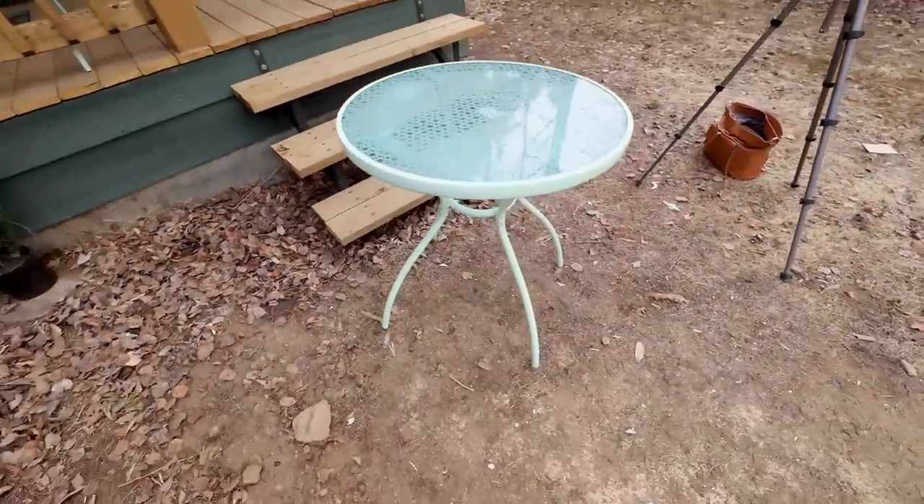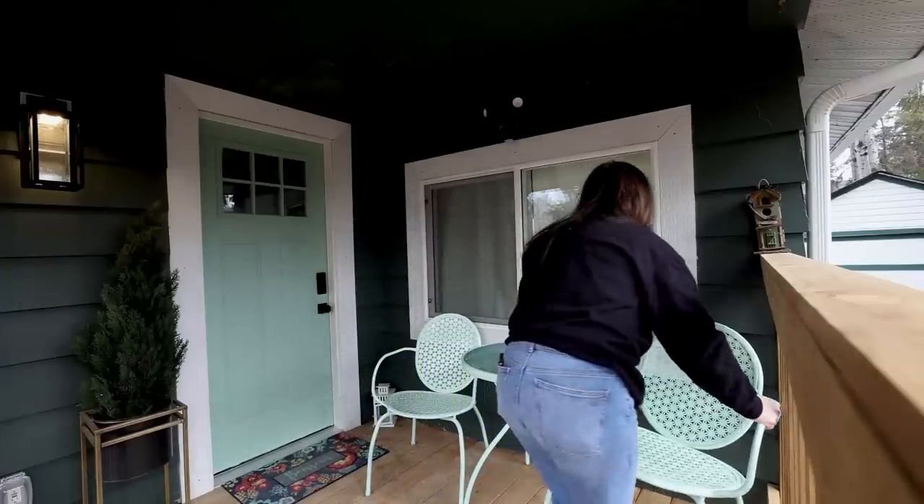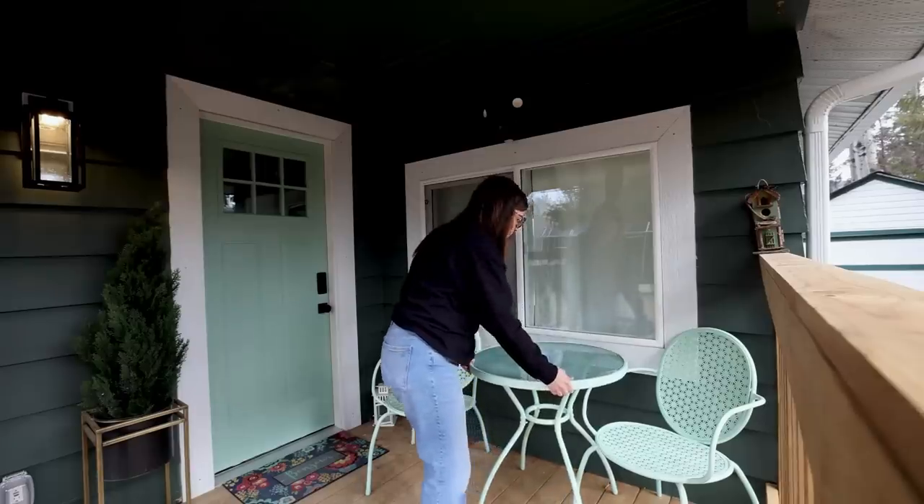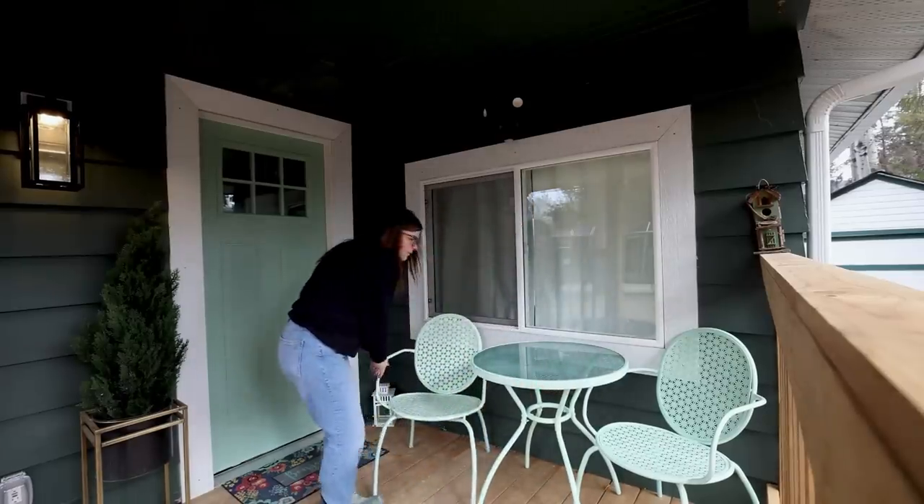Now that I'm removing all the tape, I love how these turned out. The mint color is so perfect and I think it looks fantastic against the dark green color of the siding on this front porch.